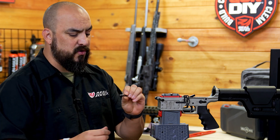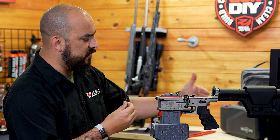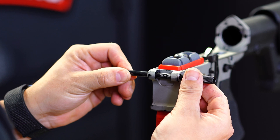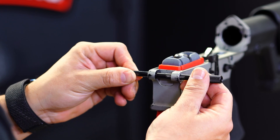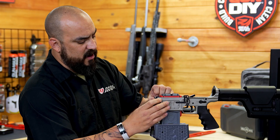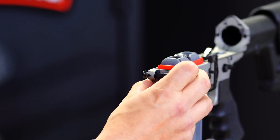Now we're going to take our pivot pin, with the notch pointing towards the lower receiver or towards the trigger, and we're actually just going to push it up against the pivot pin tool until we feel a lock, push it through, and now we have secured the detent and plunger into the pivot pin and we're good to go.